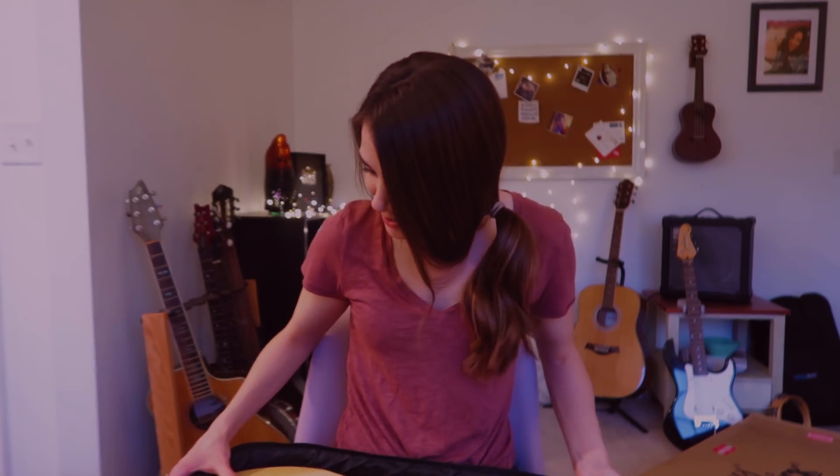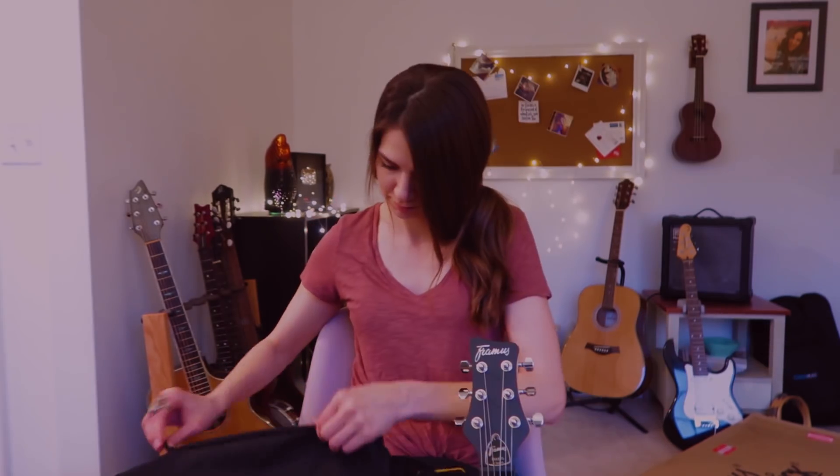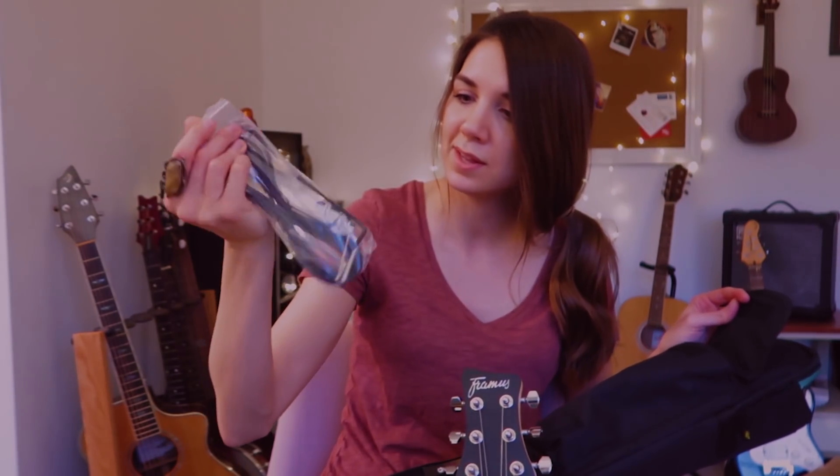This is a really exciting day. This is the Diablo — it's from the Framus D series, the Diablo Pro. They gave me a cable, strap locks, and there's also a whammy bar in here. It came from their Nashville office, not actually from Germany — but Framus, if you ever want to send a package from Germany, feel free to sneak a jar of Nutella in there.